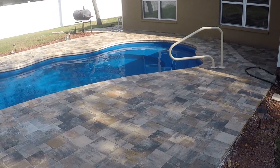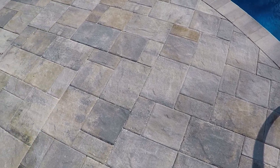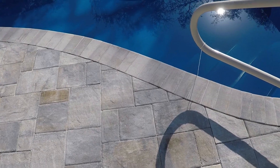We're going to let that dry overnight, and then tomorrow I'm going to come out and be ready to seal. The pavers dried overnight. The first thing I'm going to be working on today is sealing the coping around the edges of the pool.